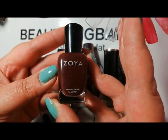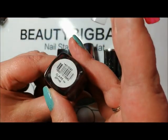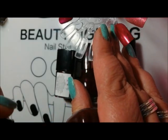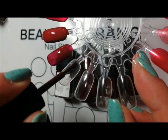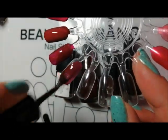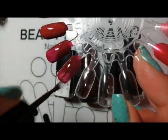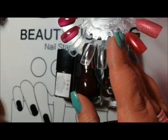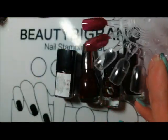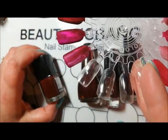This was one of my first Zoya polishes, and it's escaped every single destash because it's called Claire! It is a very kind of brown-based red — a classic sort of oxblood red. I've actually worn this for a couple of years and it's probably one of my most used from my limited collection of Zoyas.